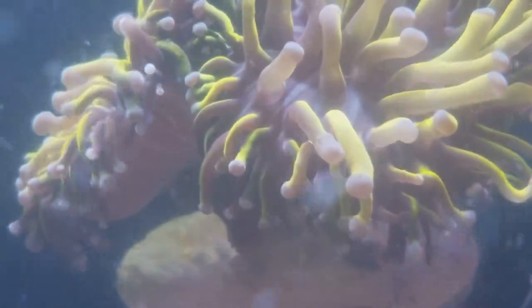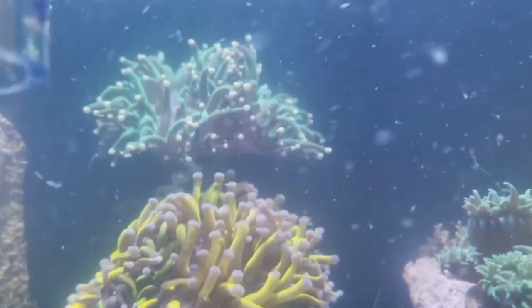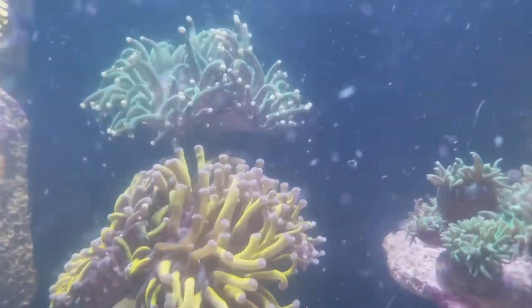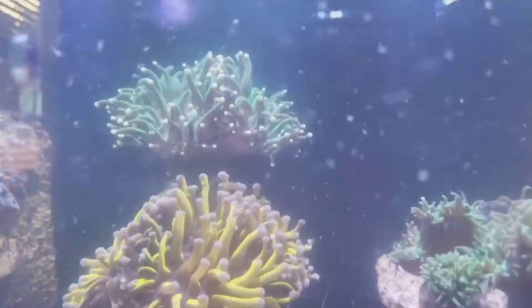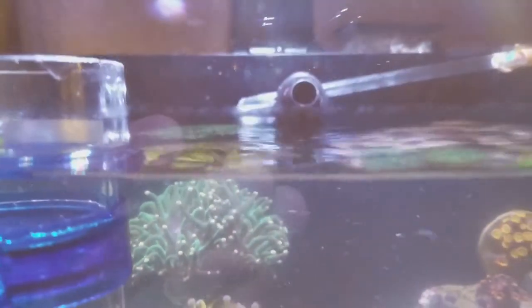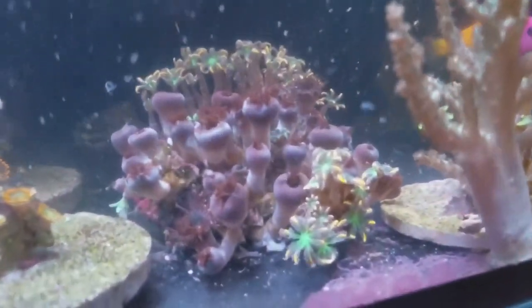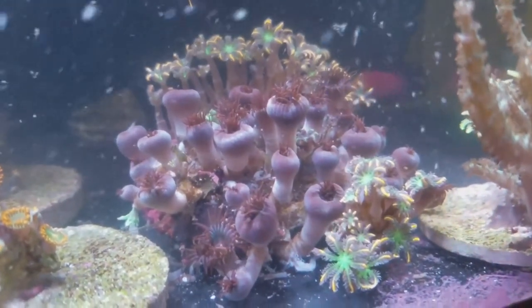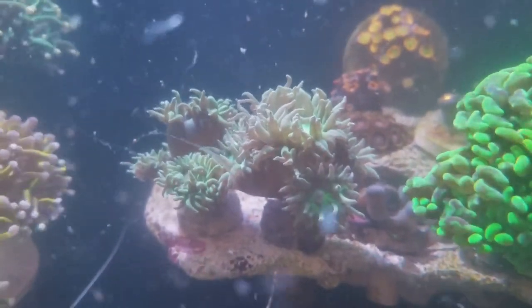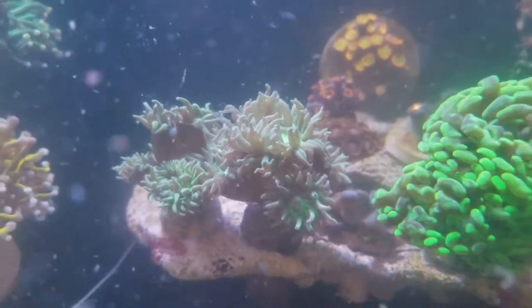Look at that polyp extension and the color is just amazing. The other one on top is turning nice and green. And look at these guys — they're all gobbled up, their bellies are full. They gobbled as much as they can and they're all nice and plump.